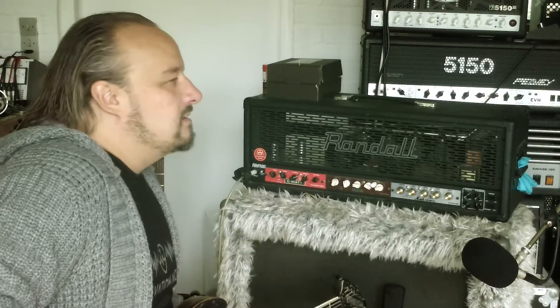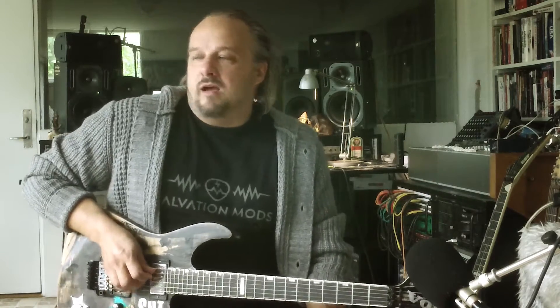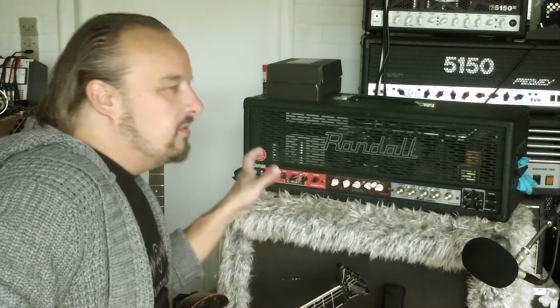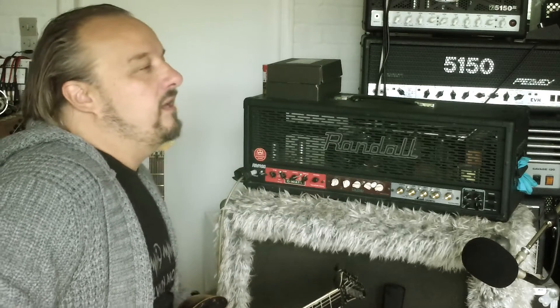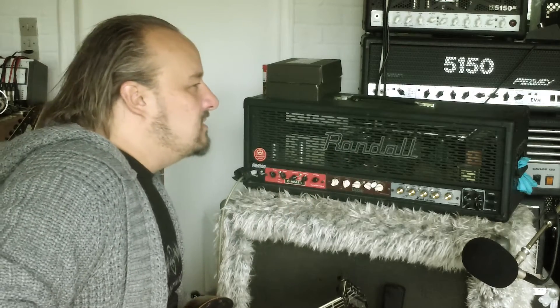I'm here to tell you a little bit about Salvation mods and what it did to change my life, sort of speak. Randall put out this RM100 amp a bunch of years ago with the modules you can change, so you can get a whole lot of different sounding preamp modules in it.